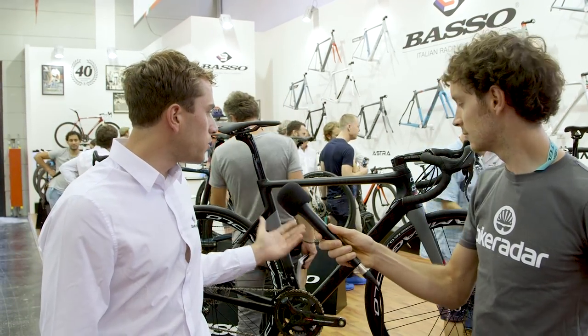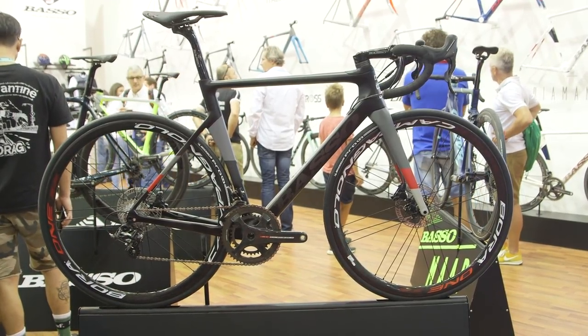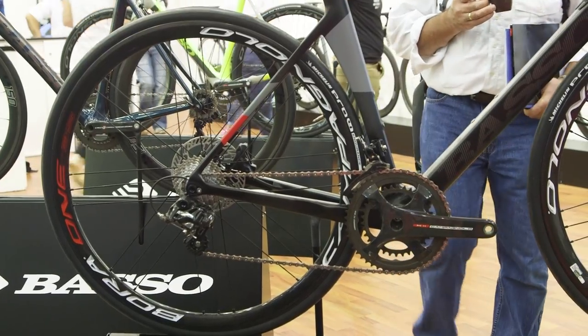Just like this brand new Diamante SV, which is the new introduction for 2018. We kept this bike kind of hidden for a while because we partnered with Campagnolo for the launch of their new groupset and wheels.